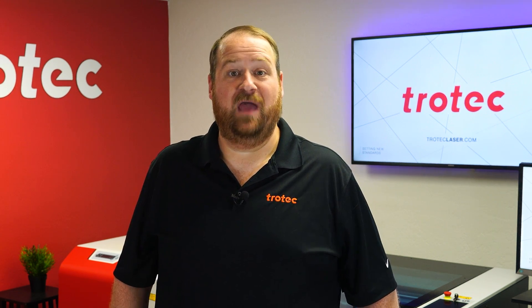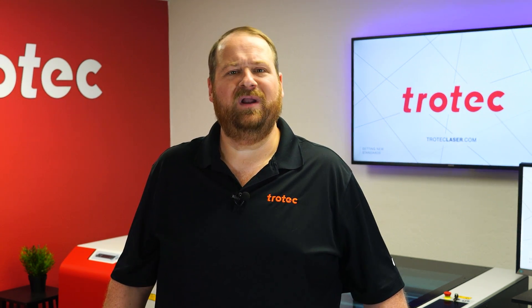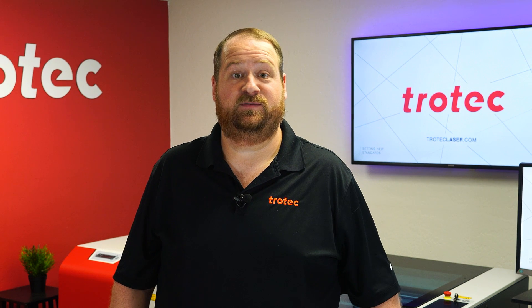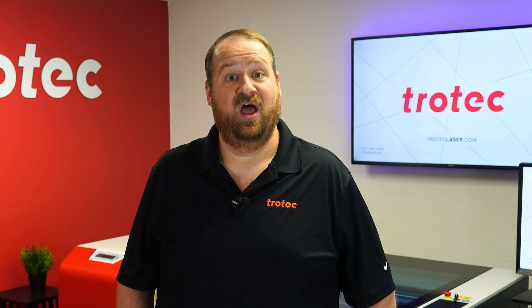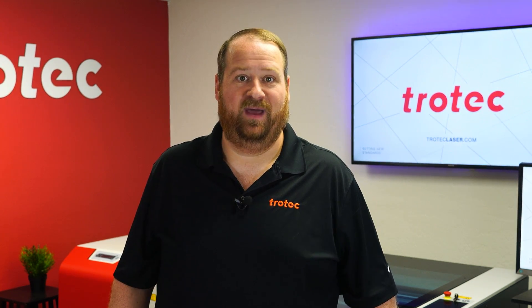Hey everyone, Laser Dave here again with Trotec Laser. I want to take you on a deep dive into the difference between marking stainless steel with a CO2 laser using metal marking compounds versus marking directly into the metal with a fiber laser.